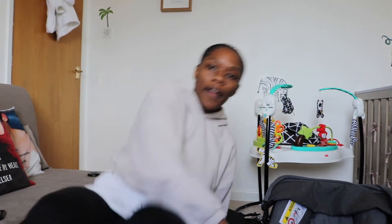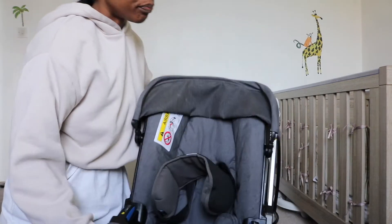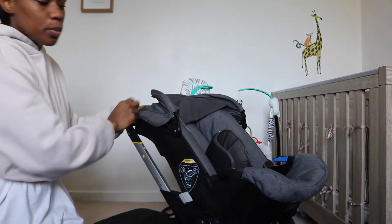I got this when my daughter was about six or seven weeks old. The reason I got it is because I was traveling to my mom's house and her house doesn't have as much space, so I needed something that was a bit multi-use. This is a car seat stroller — you can change it into a stroller simply by pushing the button at the back. So when I go out for walks I can just turn it into a stroller.